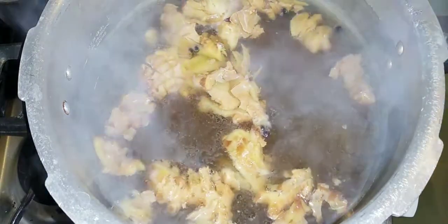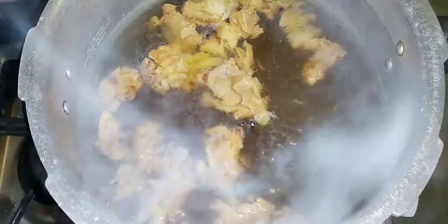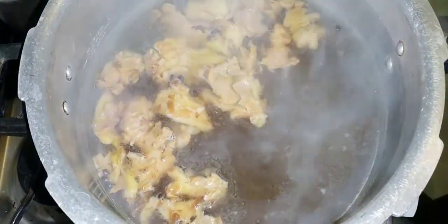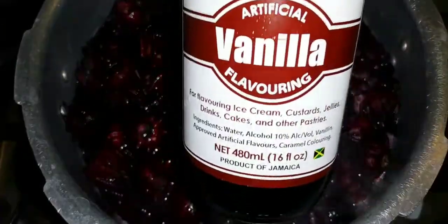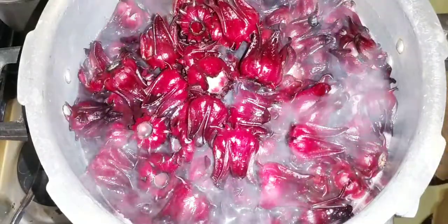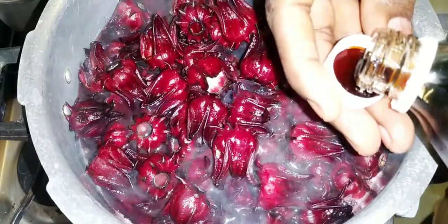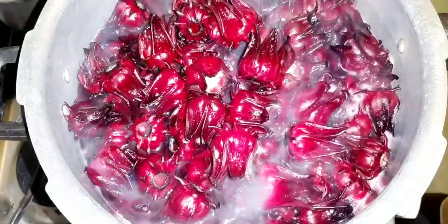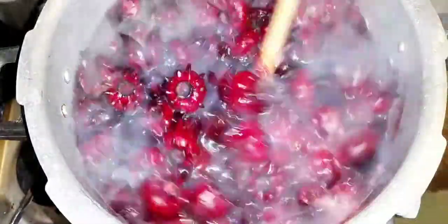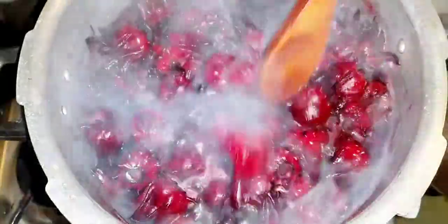It has been 15 minutes since the cinnamon stick, pimento, and ginger have been boiling. Now we're going to start adding the sorrel in. I'm also going to add a cup of vanilla to my sorrel drink — just a cup full — to add some more flavor. I'm adding a little more warm water in here now. Look at that beautiful color already! I'm going to let this steep for about 20 minutes. Look at that beautiful texture and flavor coming up!